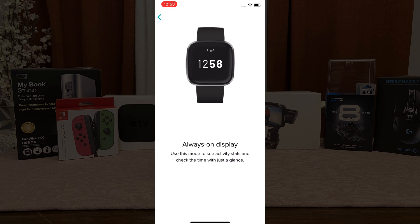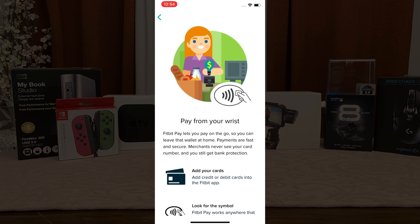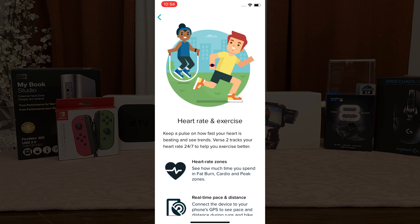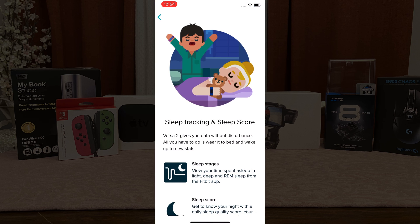Now while you wait, there are some features you can check out with your Versa 2, like Amazon Alexa on your wrist, activity tracking, the always-on display, Fitbit Pay from your wrist, heart rate and exercise, and sleep tracking with your sleep score.